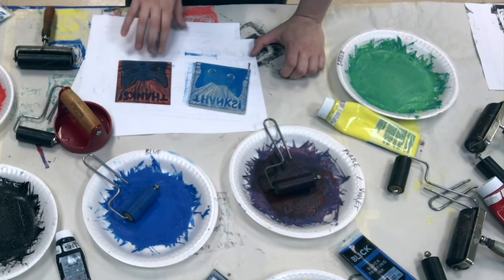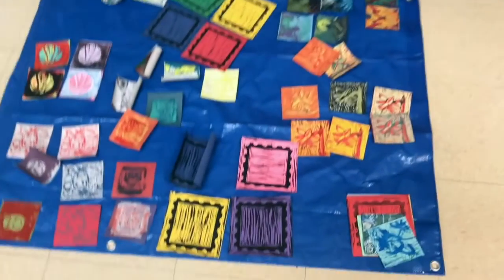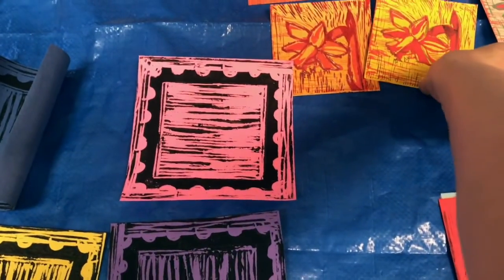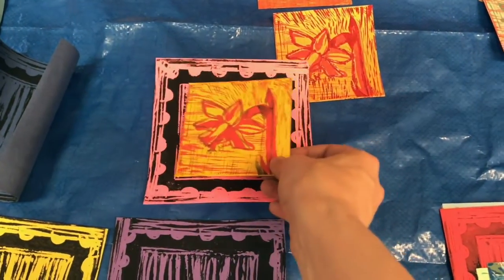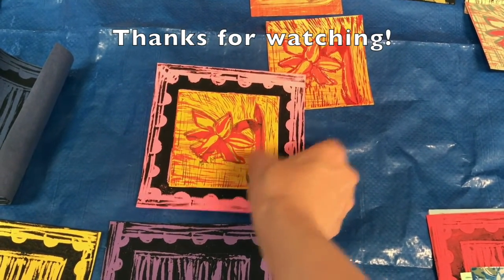We're going to move these over to a tarp so they can dry instead of taking up space at this very messy printing table. This is one of the tarps where you can let your prints dry. After they are dry, you can take your prints and glue them onto your borders to complete the project.